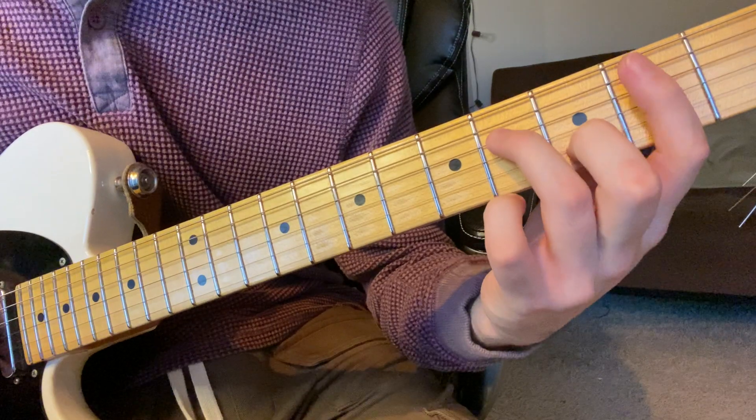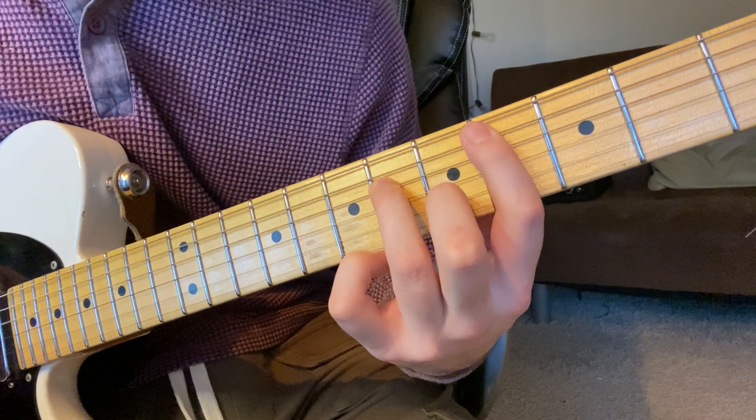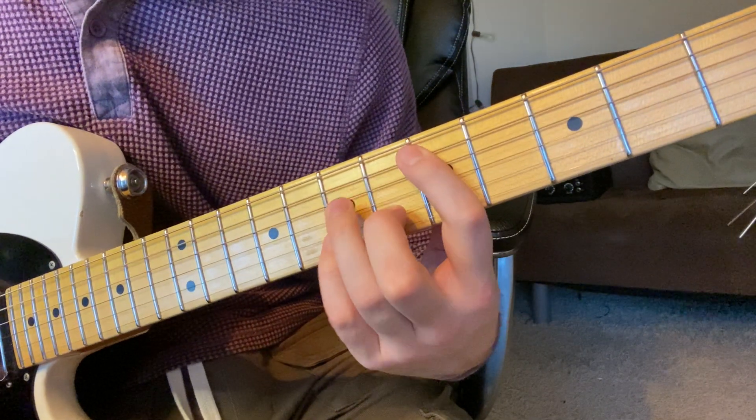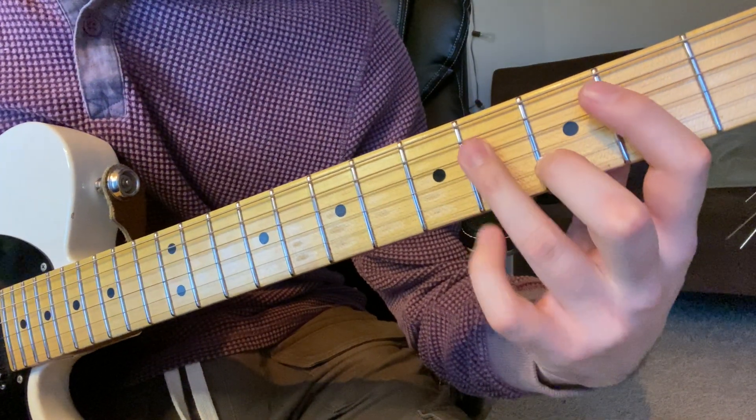Now the second half goes down to B minor. So the D is the same both times, but it does the same thing here. So it's 3, 4, 2.